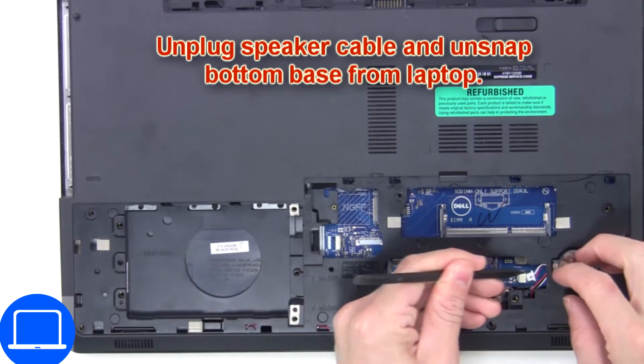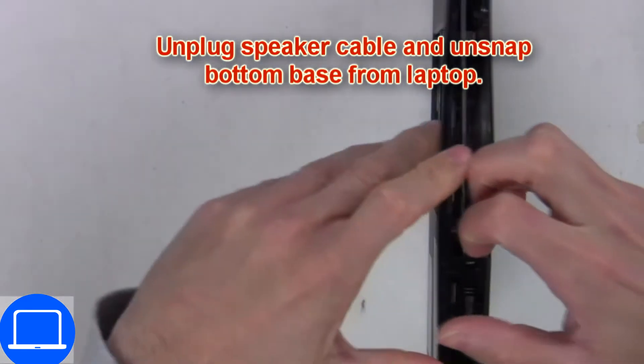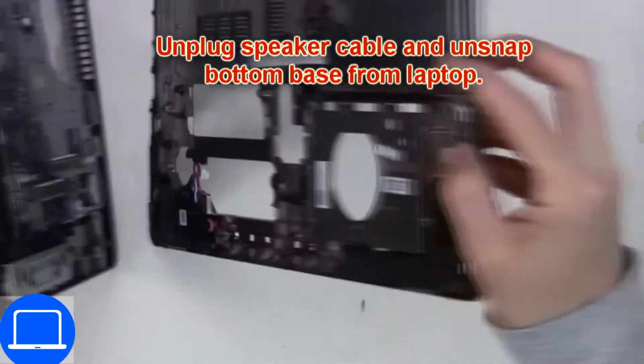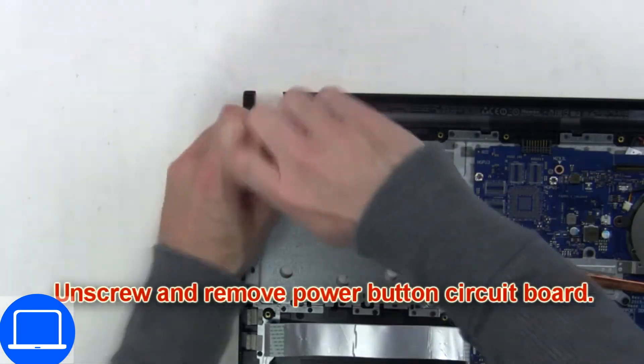Next, disconnect the CMOS battery and remove the bottom base. Then unscrew and disconnect the power button board.